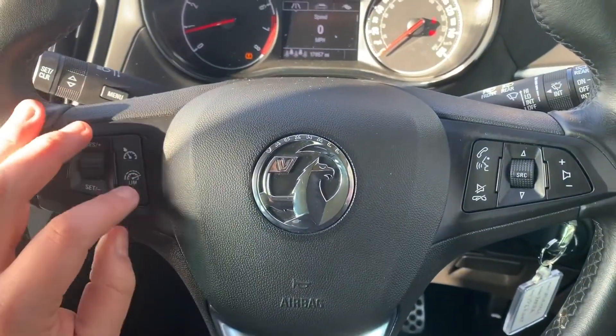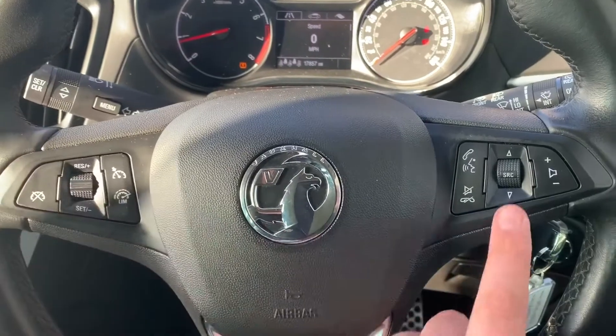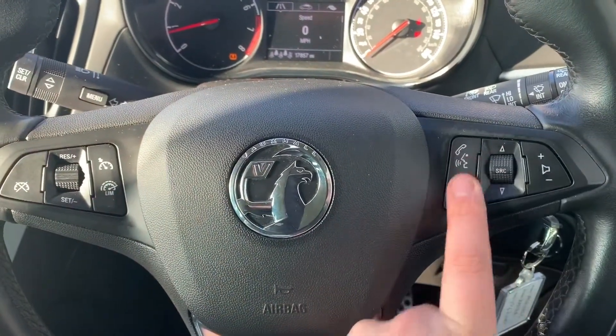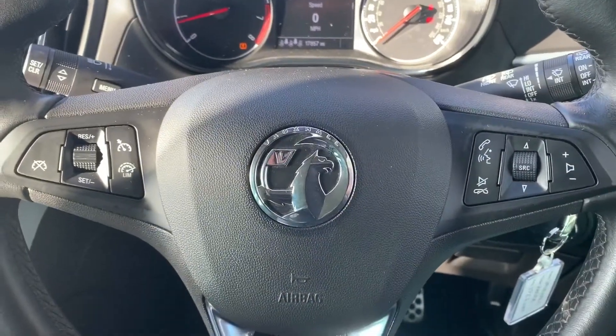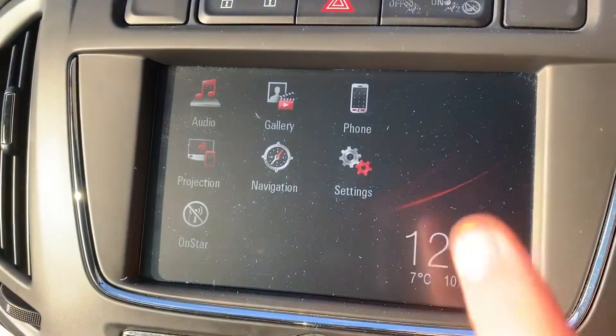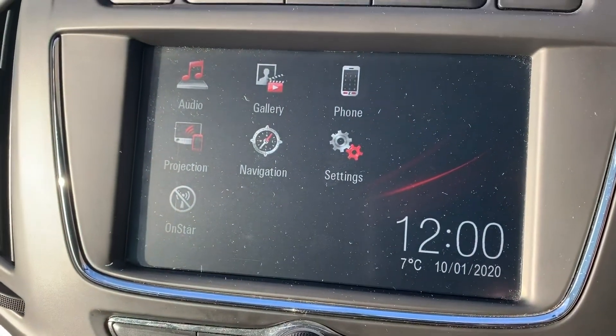If we back out to the steering wheel, on the left hand side we have cruise control and speed limiter, and on the right hand side stereo and phone controls including voice activation. You can only use that after you've paired up the phone, and that is done on the touch screen in the center — hit the phone icon and follow the instructions on screen.